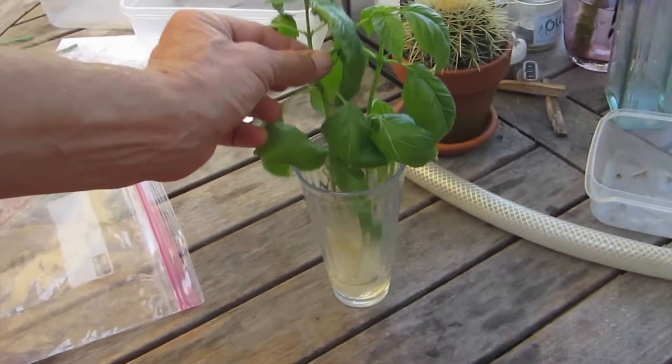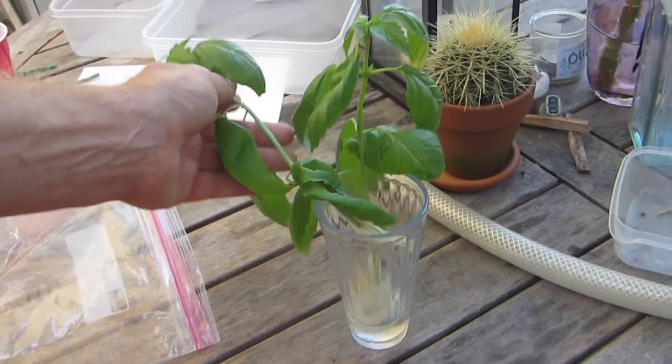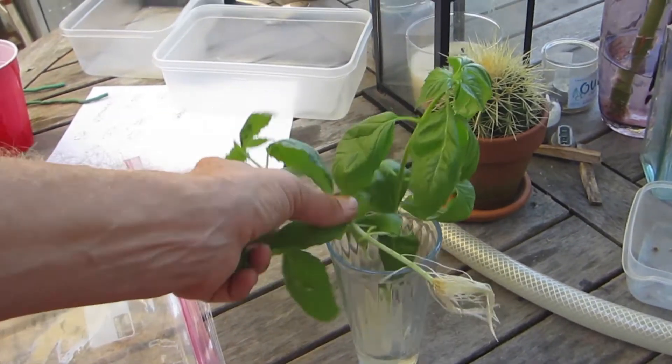Hey beautiful people, it's Dr. Bacon and today we're going to take a couple sweet basil plants that have rooted in water and move them over to soil.